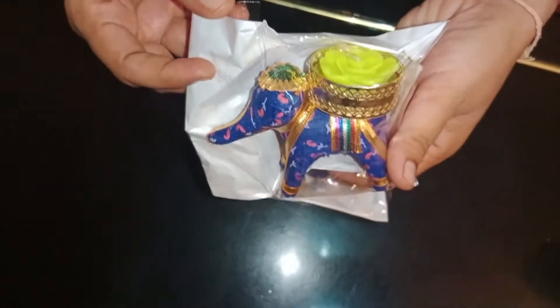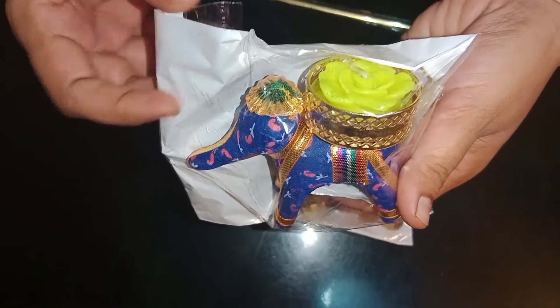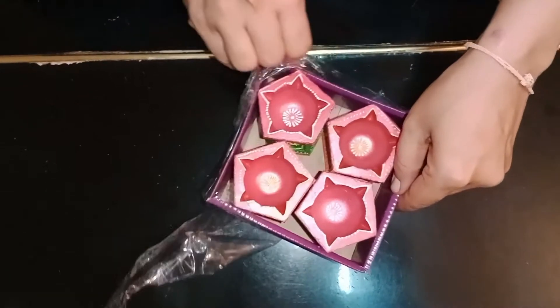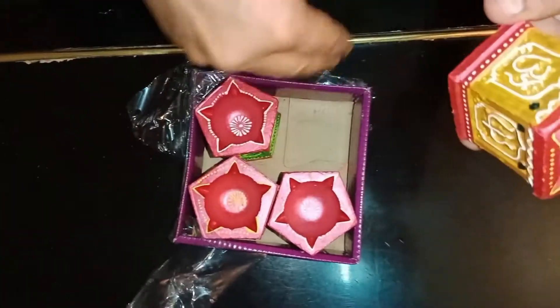This is a tealight candle with the elephant theme of Lakshmi Devi. This is Tulasukota Deepa. I used to fill a candle from Amazon, but I also used to fill a candle in Saphir.